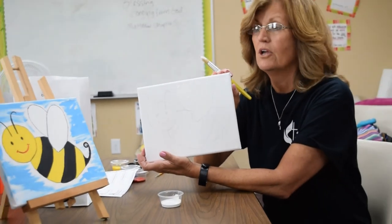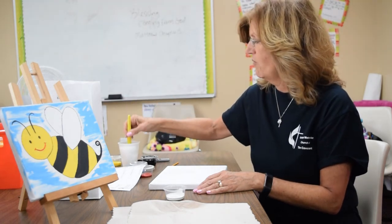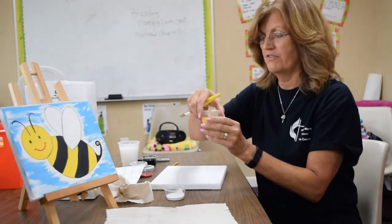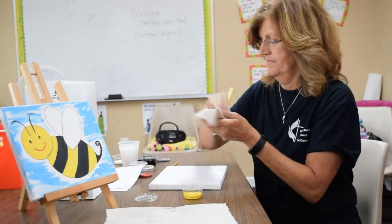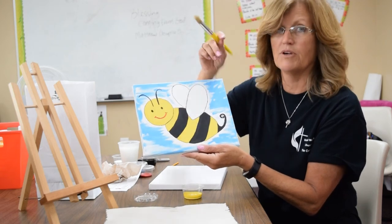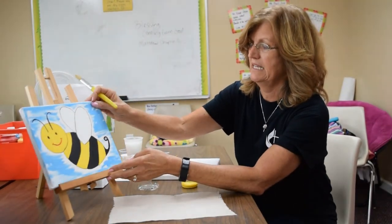Now that you've got the wings painted, we're going to move on and do some yellow. We've finished painting the wings, so let's wash out our brush and get ready to do the yellow. Put it in the water and get all that white paint out of it, then wipe it on a paper towel. Now let's get our yellow — you've got a container with yellow paint, so open it up. Look on the bee at all the places we're going to paint yellow.